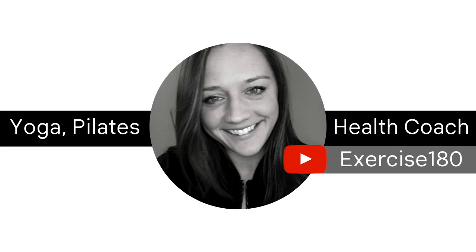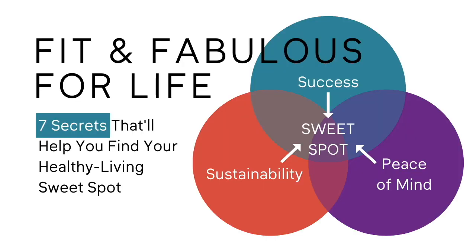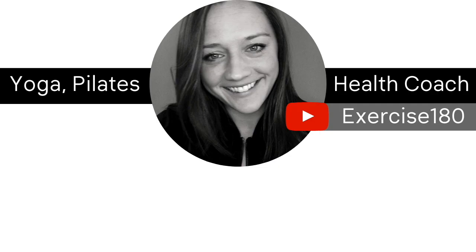Thanks so much for tuning in. If you found this content helpful, please consider liking this video and subscribing to my channel. Also, if you're wondering how to become healthier, I've created a free masterclass for you — truly your ultimate wellness guide. It's called Fit and Fabulous for Life: Seven secrets that'll help you find your healthy living sweet spot. You should see a link to it on your screen now, and also in the description box of this video.